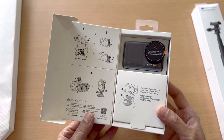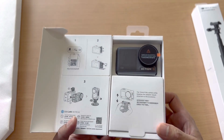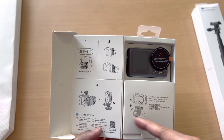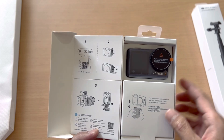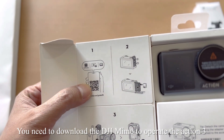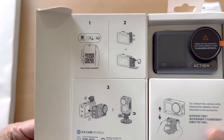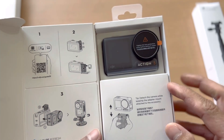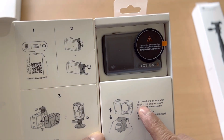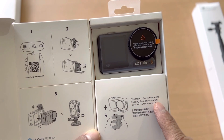Once you open the cover, this is what you're going to see first — instructions to follow. You need to scan this QR code, which I already did last night for DJI Care Refresh. I already installed the DJI Mimo app as well. The tip says to detach the camera while keeping the adapter mount attached to the accessory.